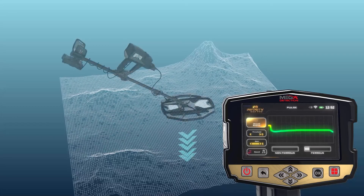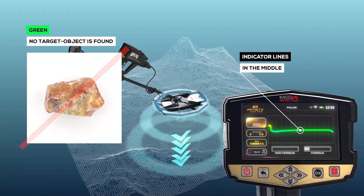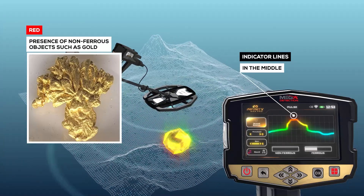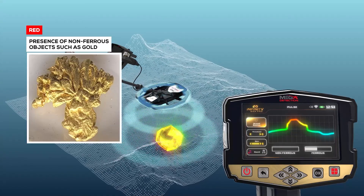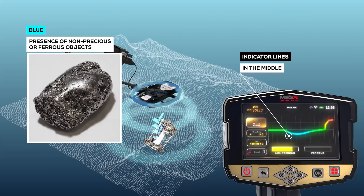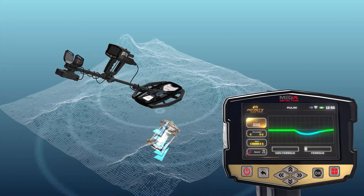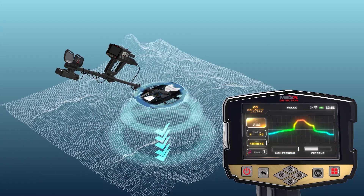When the indicator lines are in the middle, they will appear in green, meaning no target object is found. When the indicator lines go up, the color changes to red, indicating the presence of target objects or non-ferrous objects such as gold. When the indicator lines drop to the bottom, they will appear in blue, indicating the presence of non-precious or ferrous objects. The level of the lines rising or falling is a measure of the strength of the signal received from the search coil.